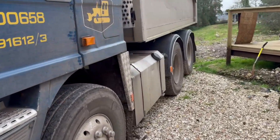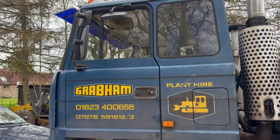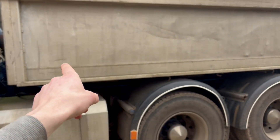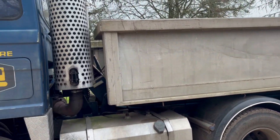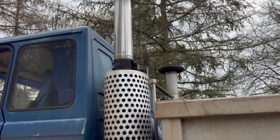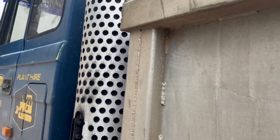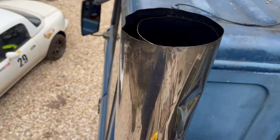From what I understand, this is essentially an RF. I believe it's double drive and used to be a tractor unit. The tipper body's been put on and it will be converted back to a tractor unit. This is the wonderful exhaust it's got on it at the moment — and that top bit? That's because it is a piece of chimney flue wrapped around the original exhaust.